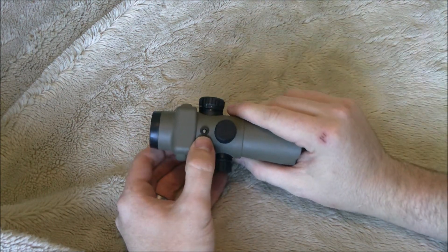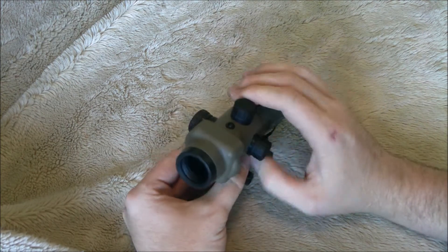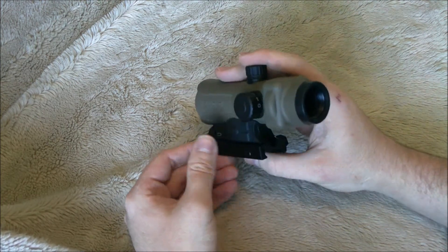You'll notice this little guy right here — this is your sensor for your automatic brightness adjustment, and it works very well. I'll demonstrate that in a bit.